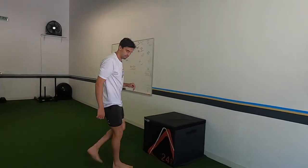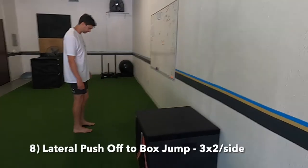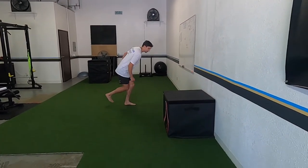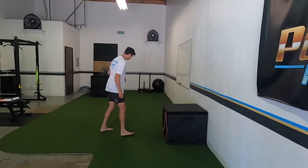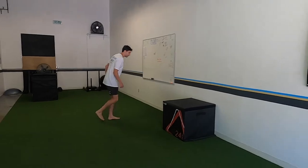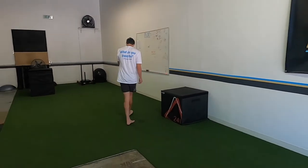Progressing to a lateral step to a jump — kind of like a little shuffle push-off to a jump. Big thing when you jump up onto the box after that push-off: core stays tight, glutes are locked in, so you don't move mid-air. You jump straight up exactly where you need to be.